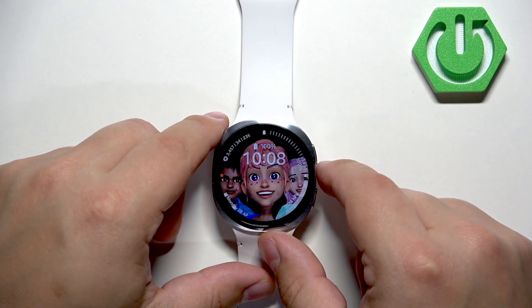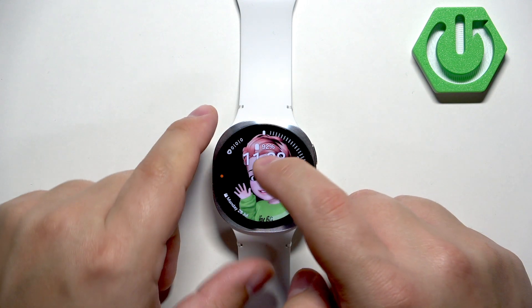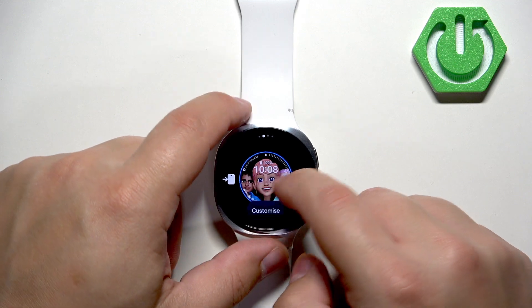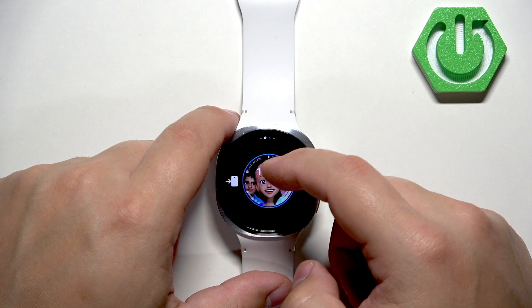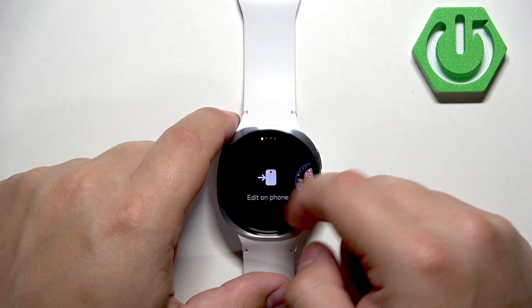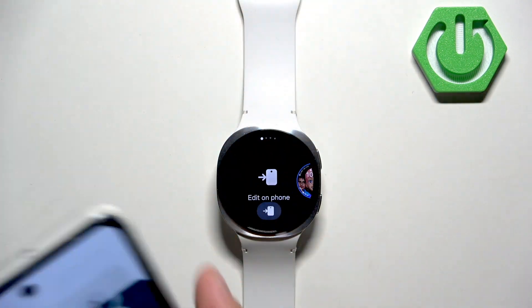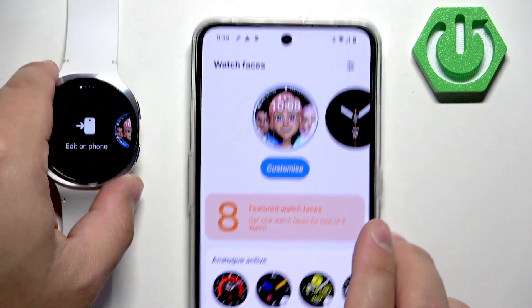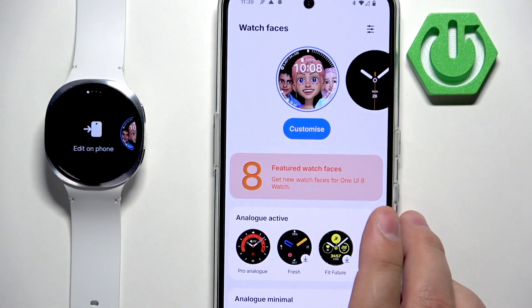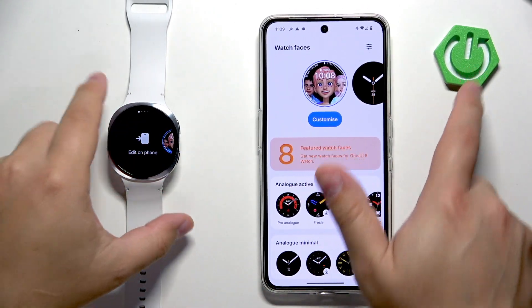Press the upper button and the changes will be applied. You can also edit or add watch faces on the phone if your watch is paired with a phone. You can tap on this icon and on the phone that is paired with our watch it will open the app and bring you to the watch faces menu where we can edit, install, and change the watch faces.